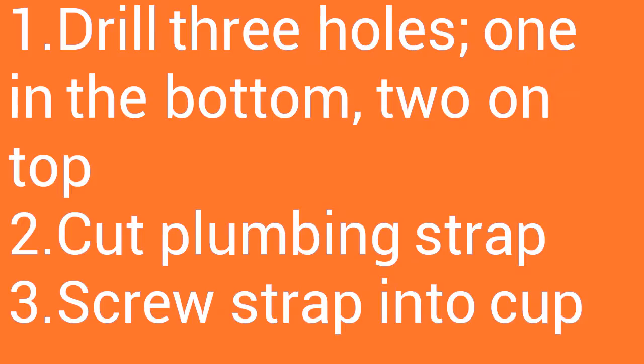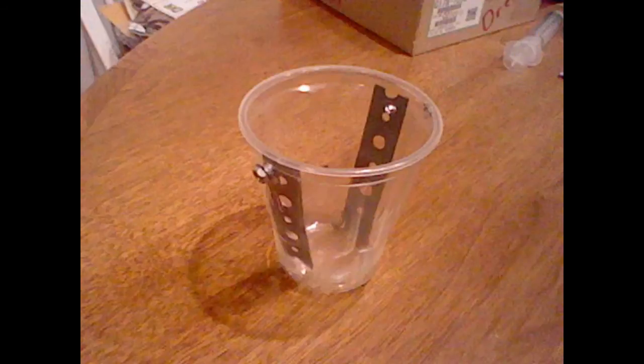Procedure. First, drill two holes in the top of the McDonald's sundae cups, then drill one hole in the bottom. Cut the plumbing strap into 4-inch segments. Screw two straps into the inside of each cup. Once complete, the cup should look like this.